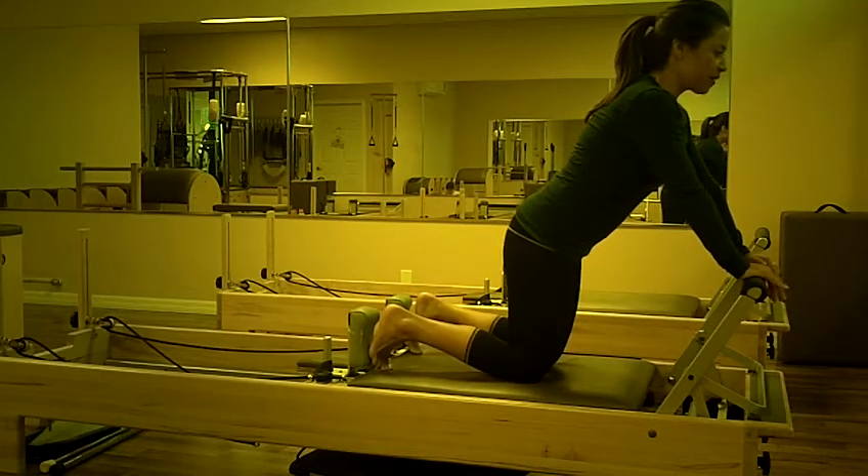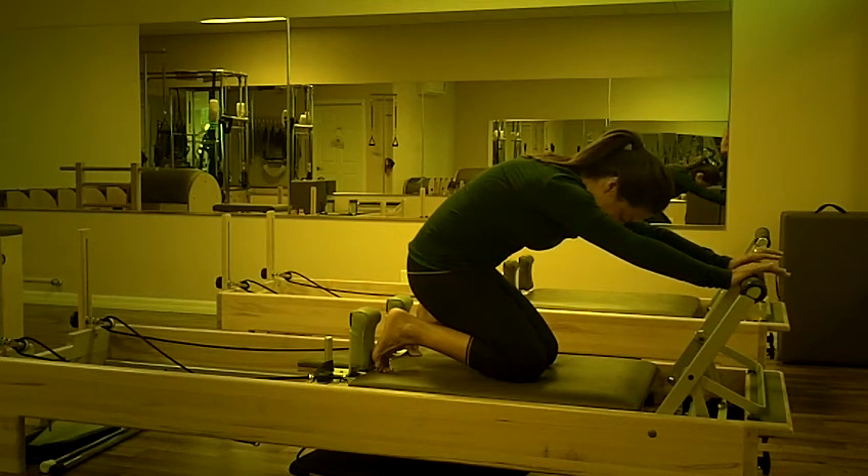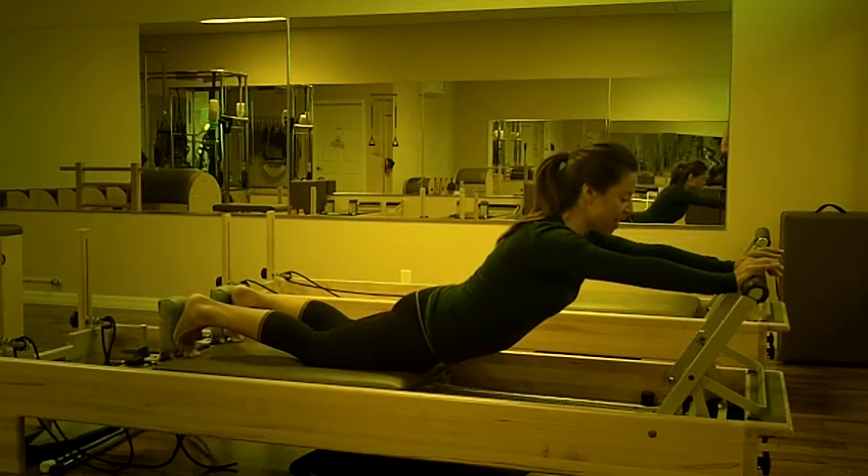On a full breath, we inhale and exhale, sit back toward the heels, rounding the spine. Shoulders are back, abdominals engaged. From here, we inhale and exhale, pressing the carriage out, going to a long arch in the spine.